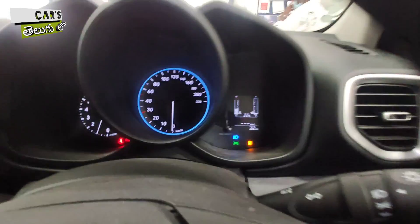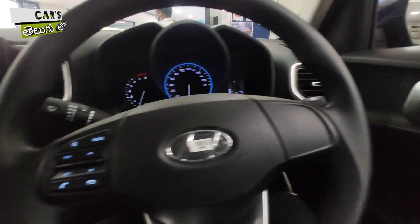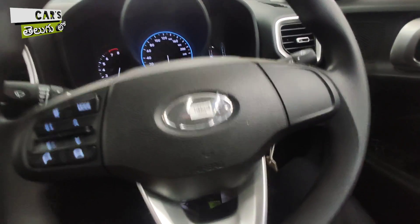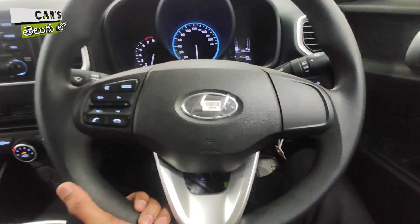You have a tilt-adjustable steering wheel available in this particular variant; however, it is not telescopic, so you only get tilt adjustment.